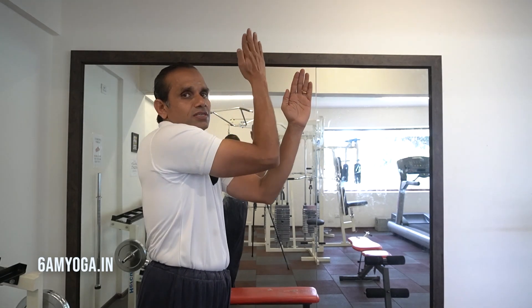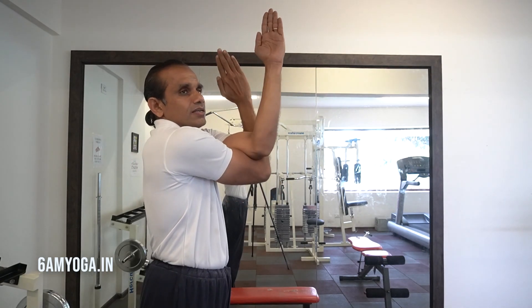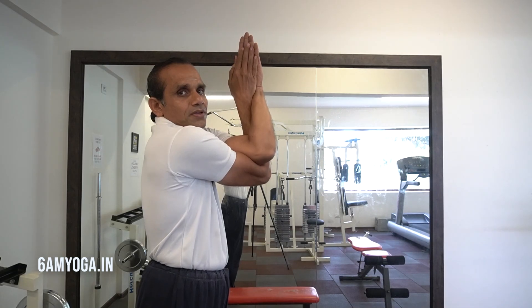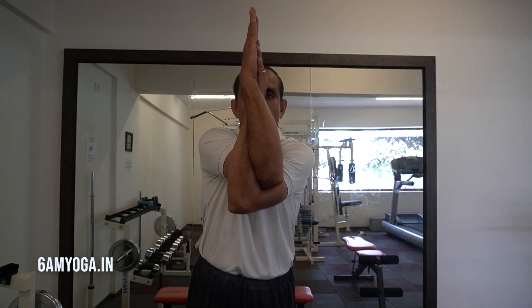The other side also is the same. So when I bring my left arm above the right, the direction of the palm will remain the same — it doesn't change. You can see this is how you coil the arms.